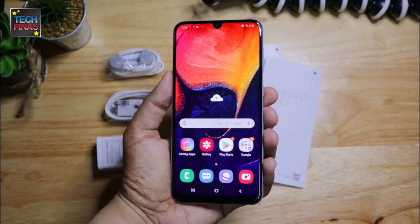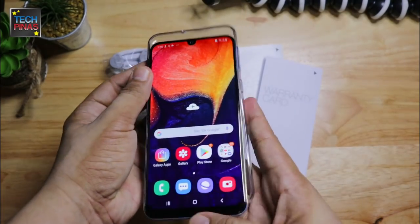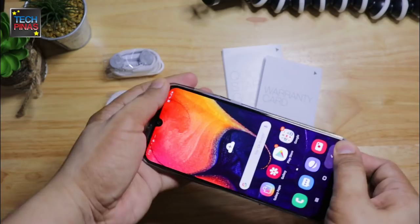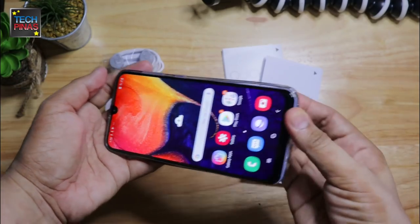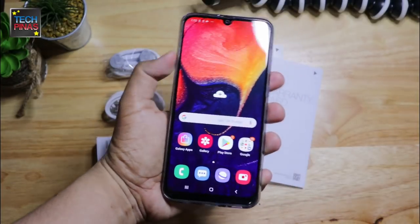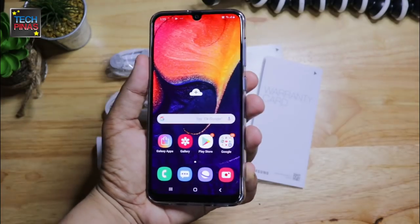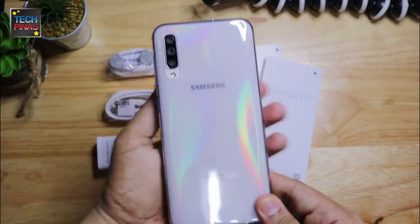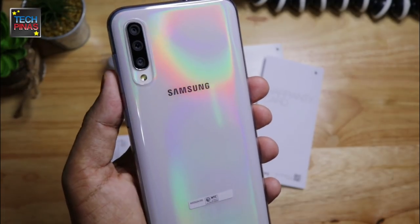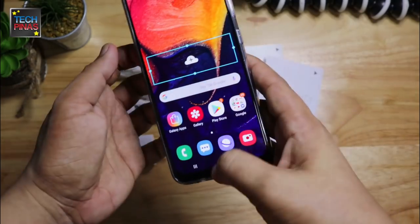Now let me show you the Samsung Galaxy A50 with its soft gel case on. What I like about this case is that it feels great in the hand, it's not that bulky, and it also doesn't make the physical buttons hard to press. Samsung Galaxy A50 is available in three colors — white, blue, and black — and all colors have a seemingly iridescent gleam.